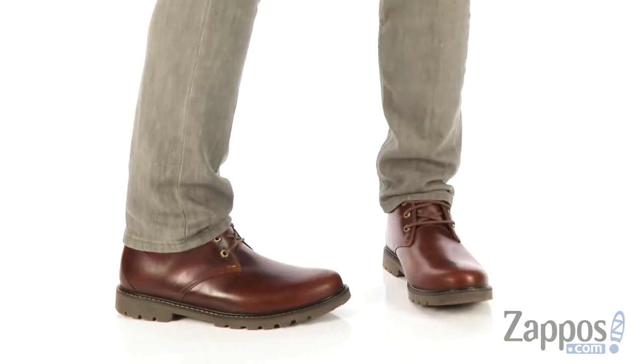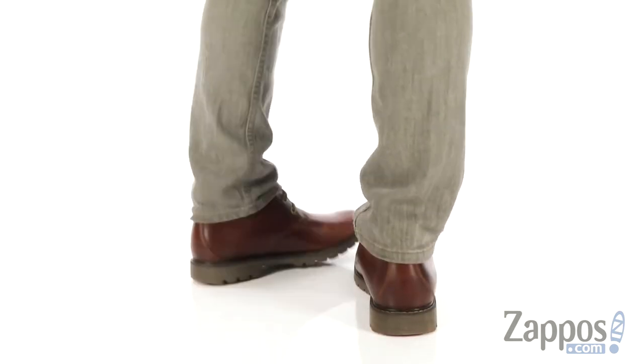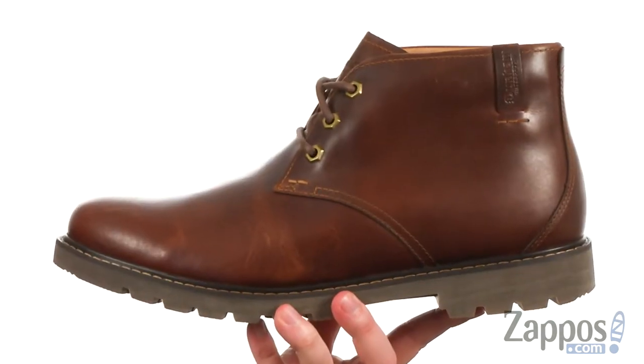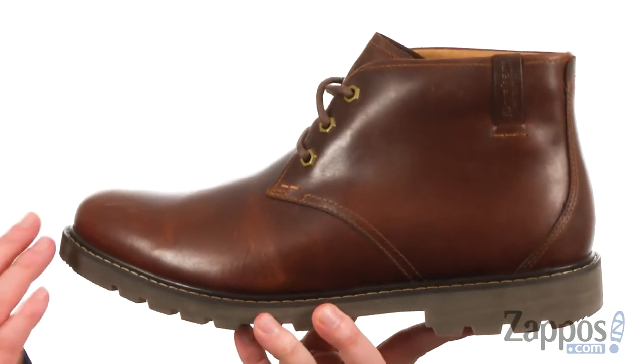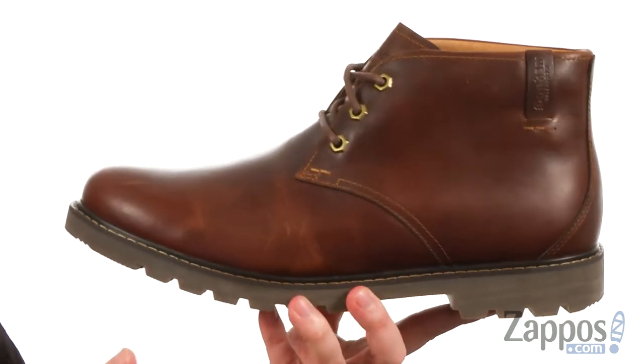What's going on guys? I'm Joe from zappos.com and I've got the Royalton Chukka Waterproof from Dunham. These work boots are available in extended sizes and widths, completely waterproof, made with smooth leather on the upper with that Chukka boot design.